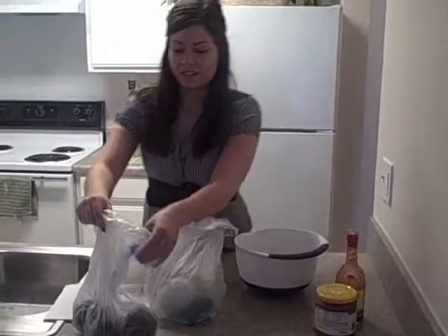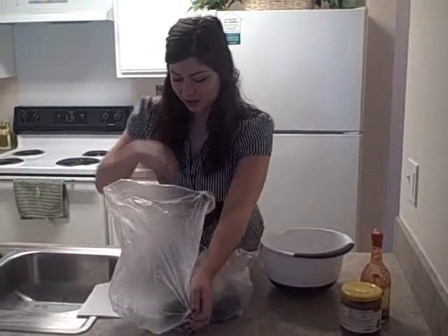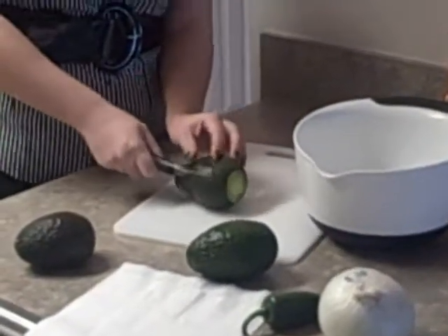When I start, I like to first cut up the avocados. Sometimes they can be a little bit tricky. In order to cut the avocado, I like to cut right through the side, avoiding the pit.